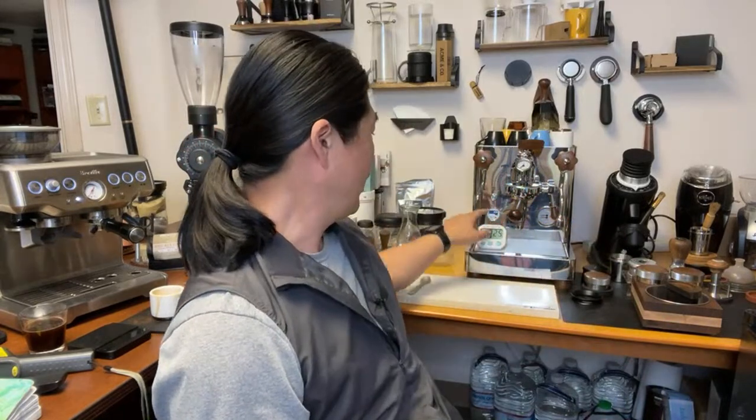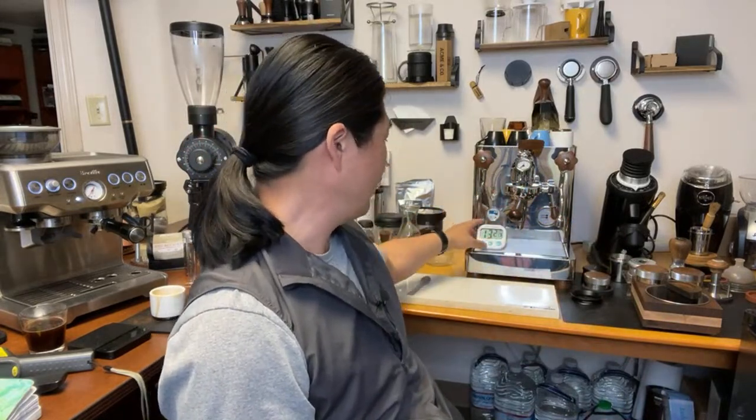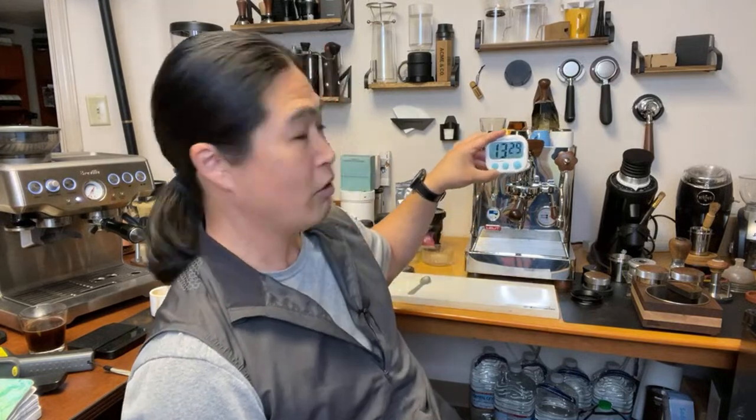If you ask me, my wife loves the Barista Pro over the Lelit Bianca. I bet she would choose the Pro over the Bianca any day. Anyway, now I'm up to temperature — it took about 13 minutes.